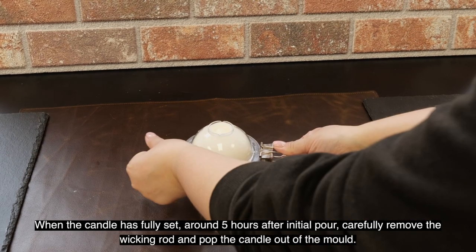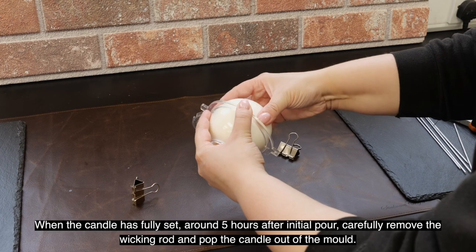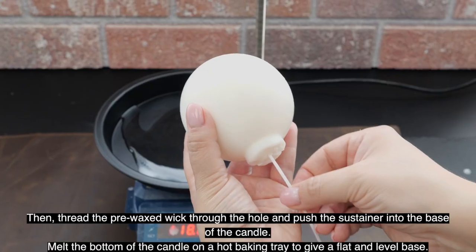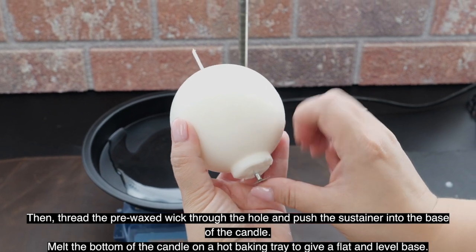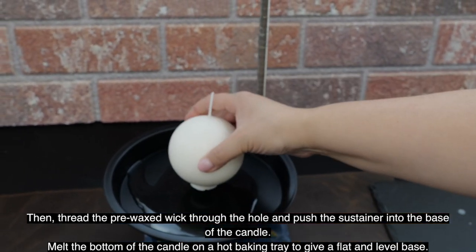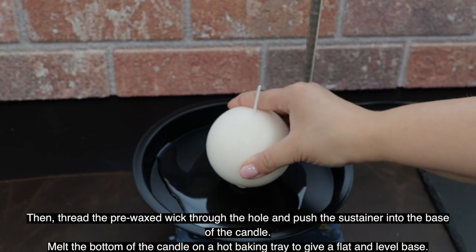When the candle has fully set — around five hours after the initial pour — carefully remove the wicking rod and pop the candle out of the mold. Then thread the pre-waxed wick through the hole and push the sustainer into the base of the candle. Melt the bottom of the candle in a hot baking tray to give a flat and level base.